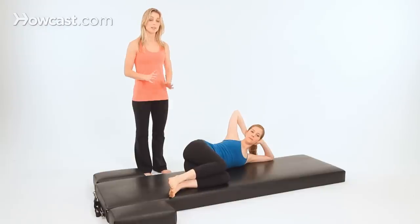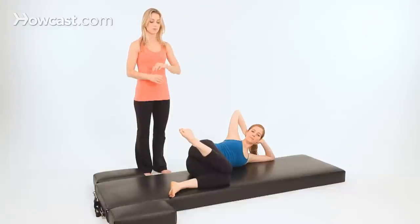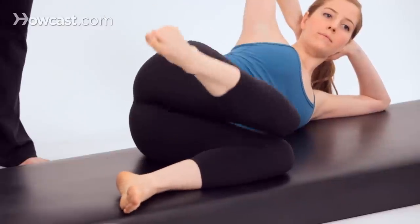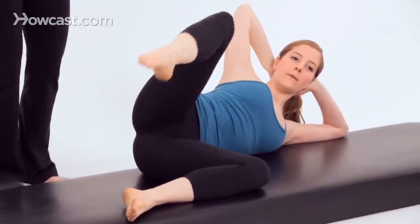Now we'll do a knee to knee, toe to toe. Bring your knees together as you lift your top toe toward the ceiling. Lift the knee and then bring your toes together — toe to toe. Knee to knee and toe to toe. You're internally rotating the leg, then externally rotating the leg. It's kind of like a Charleston move.